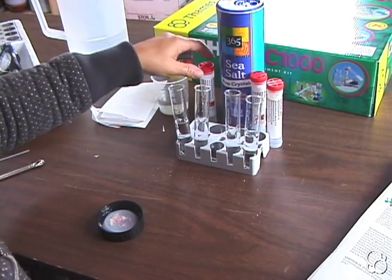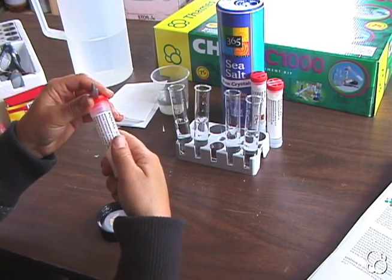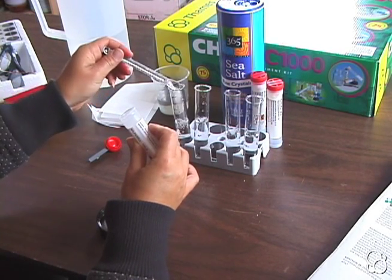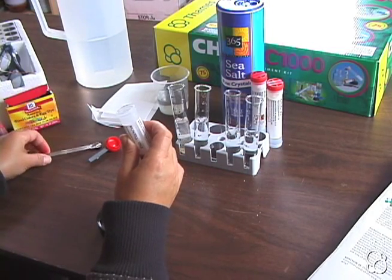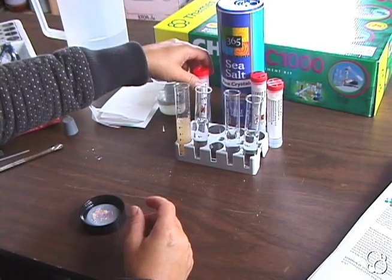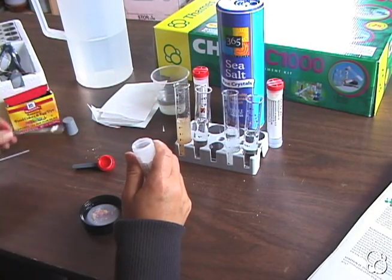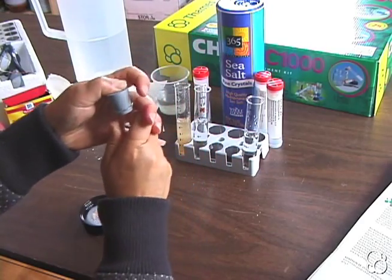We're going to add two measuring spoonfuls of each chemical into the water. Starting with the ammonium iron sulfate — two spoonfuls — then put the stopper on and shake it so that it dissolves. Then we're going to add two spoonfuls of sodium carbonate, and after wiping the stopper clean, put it on and shake the test tube.